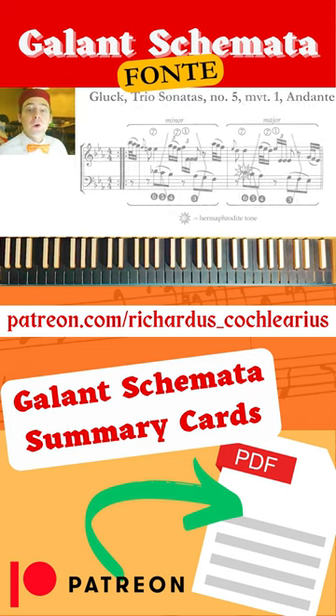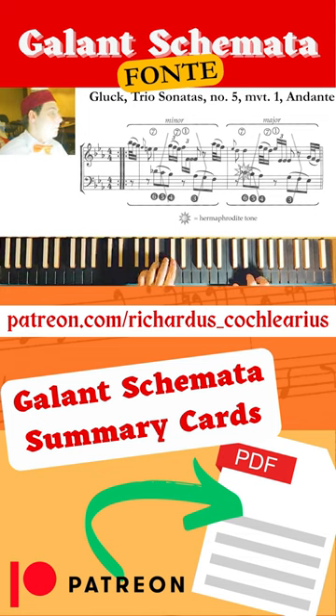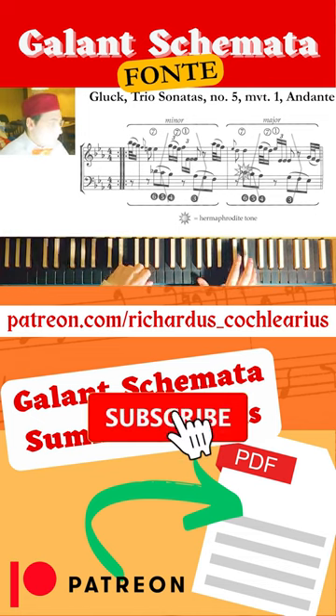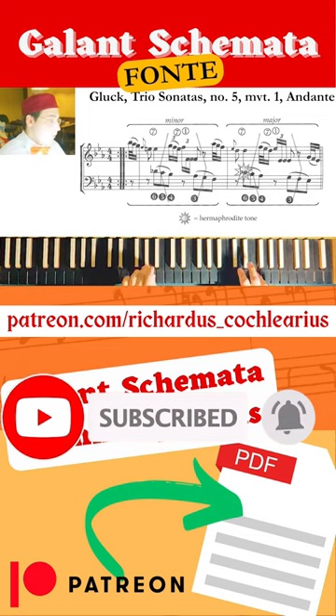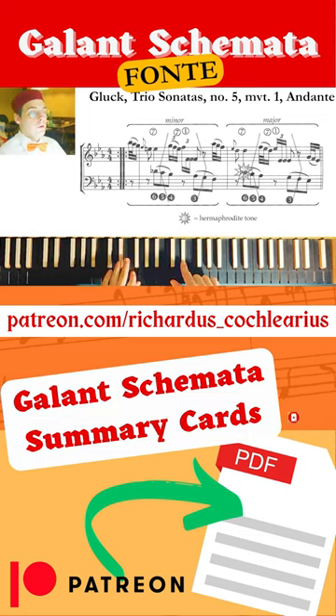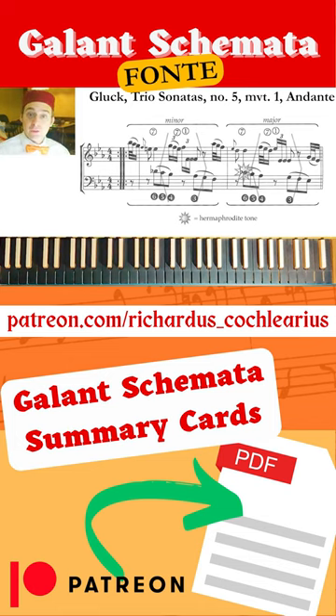And for finishing in glory, an example of a Nermefrodit Fonte by Gluck. As you can see, in the bass we have the melody 6-5-4-3, the first time in minor. We are in F minor.